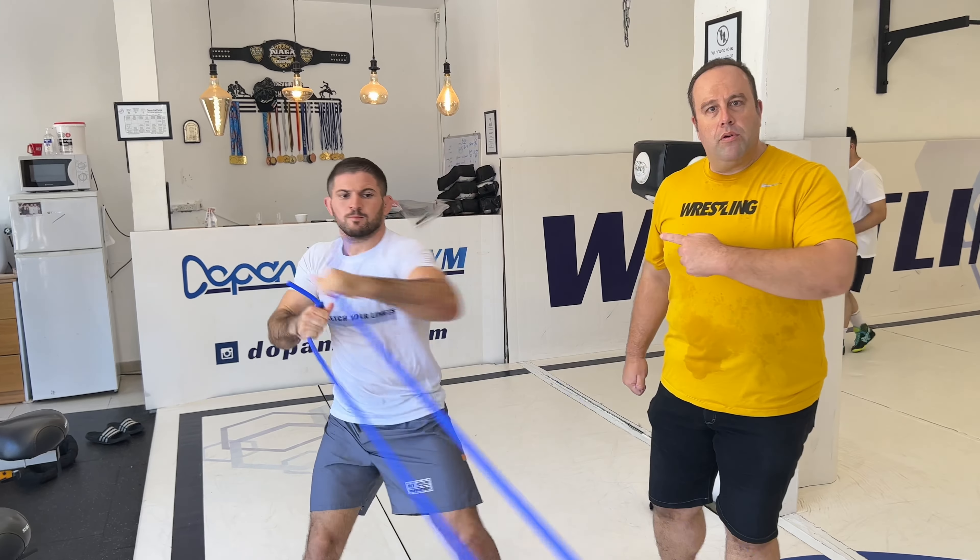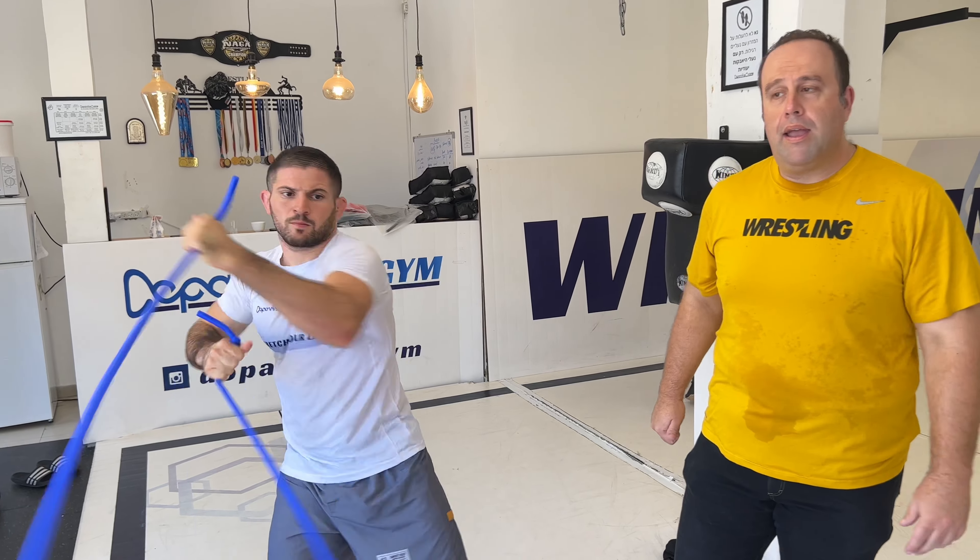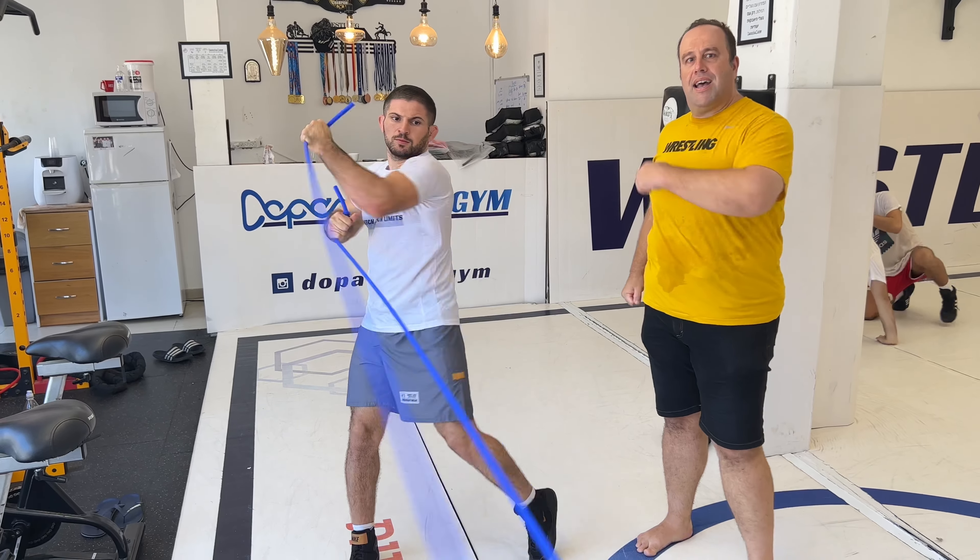This is an amazing move to help you with stuff like arm drag, as well as hitting the underhook and controlling the thigh. As you see, he's moving full rotation, getting his arm all around — exactly what you're going to have in wrestling.